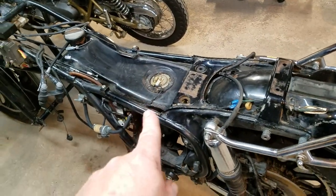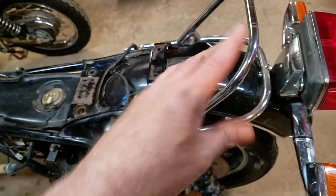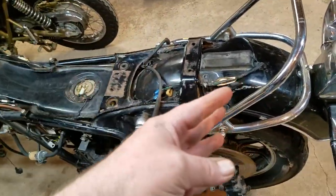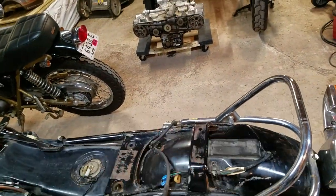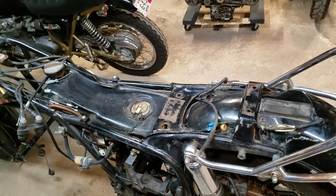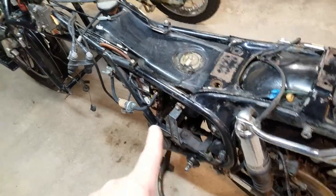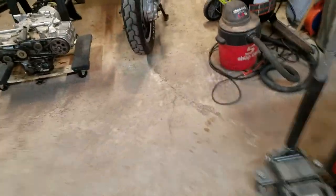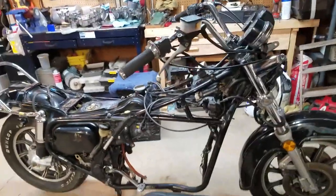I've got to get the gas tank out of here before I put the motor in anyway. Basically this comes out this way, so I have to take all this off to get it out. I've got the tank from the donor bike, which is empty and clean as a whistle inside — that's going in here because this one's got about two gallons of really nasty gas in it. I also gave the frame a bath and used some Super Clean to help get the grease off. It's pretty clean now, just needs a little more work.